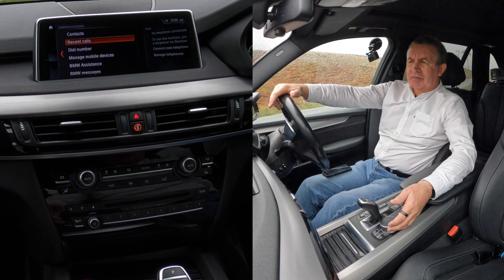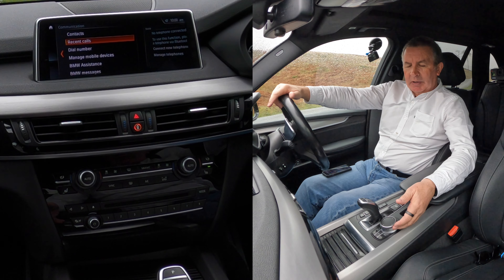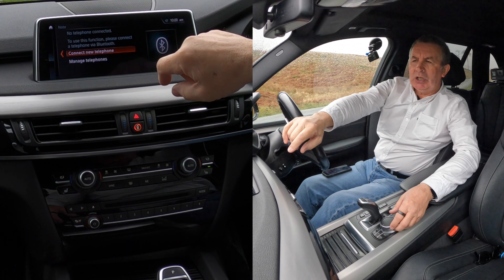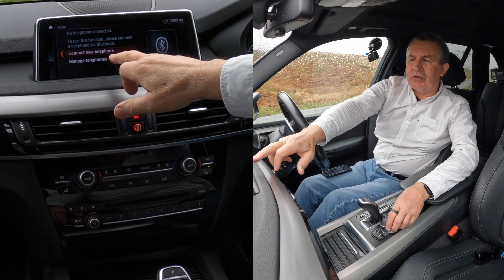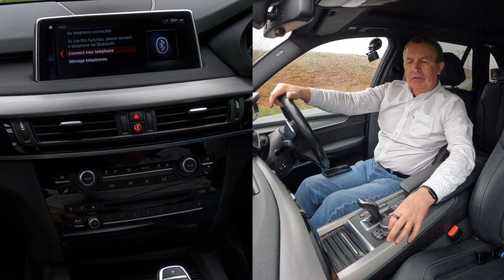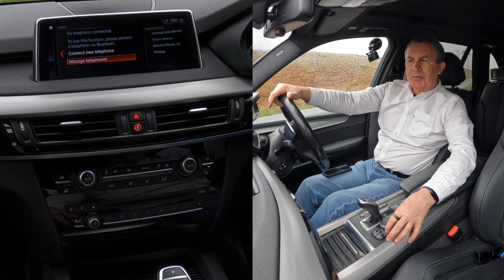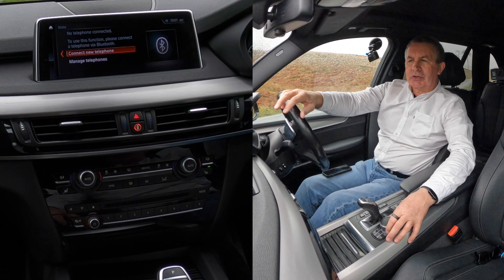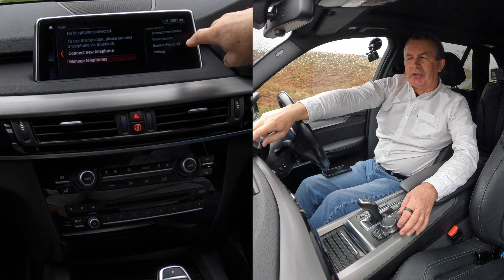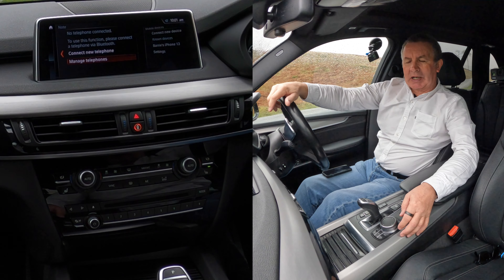There's nothing really of interest when you're deleting a mobile, so you knock the iDrive across to the right and there you'll see 'connect new telephone' and 'manage telephones'. I'll just turn the iDrive to 'manage telephones' and then another menu comes up on the right hand side.